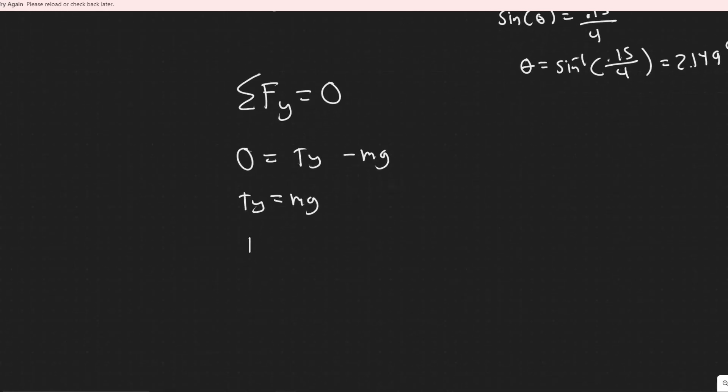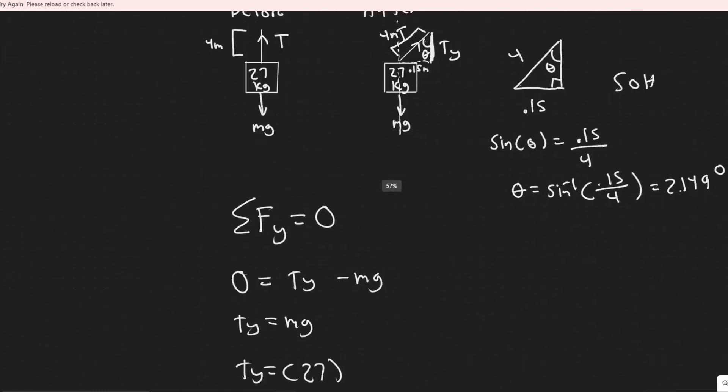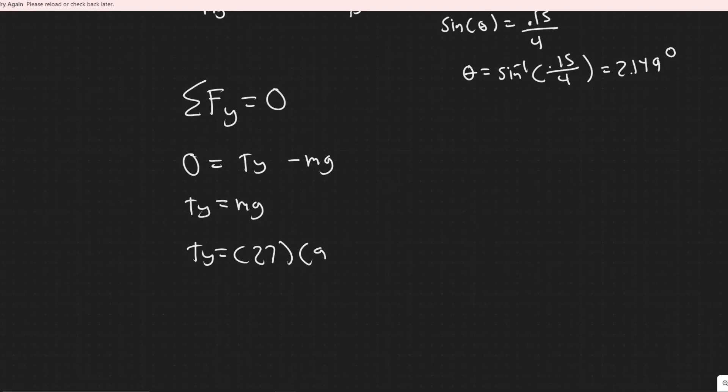The mass is 27 kg and gravity is 9.8 m/s². Plugging that in: T_y equals 27 times 9.8, which gives T_y equals 264.6 newtons.